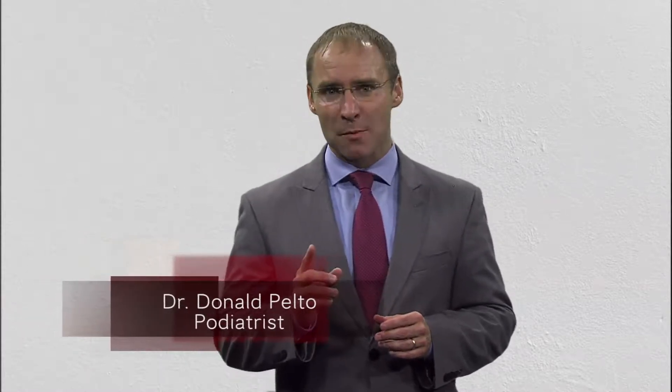Hi, and welcome back to Healthy Living. I'm Dr. Donald Pelto, and I want to answer a common question I get in the summertime: why does my foot hurt when I start to exercise?